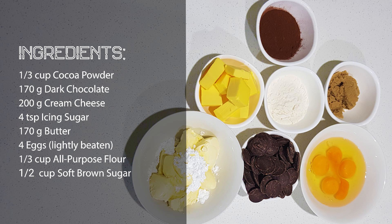170 grams of dark chocolate chip compounds, one third cup of unsweetened cocoa powder, 200 grams of cream cheese, 4 teaspoons of icing sugar, 4 lightly beaten eggs, one third cup of all-purpose flour, 170 grams of butter.